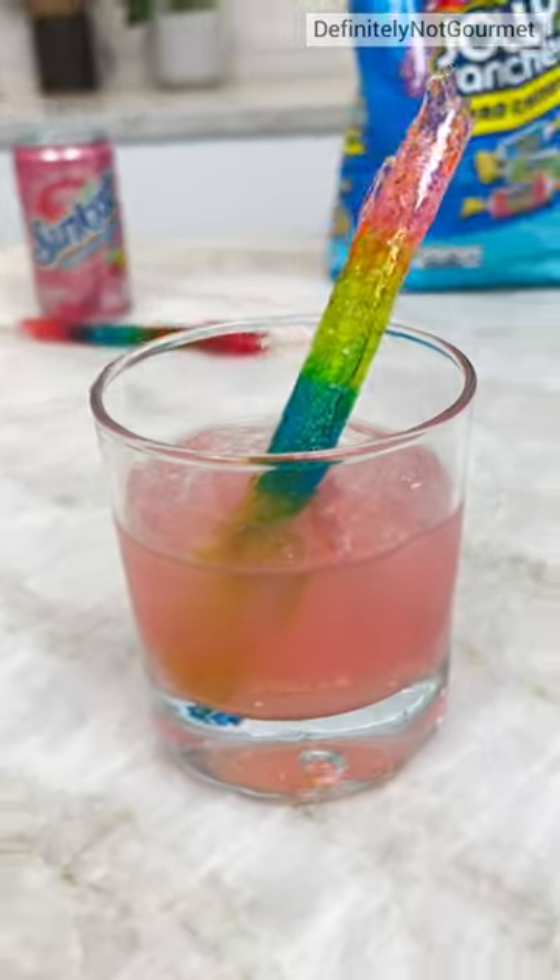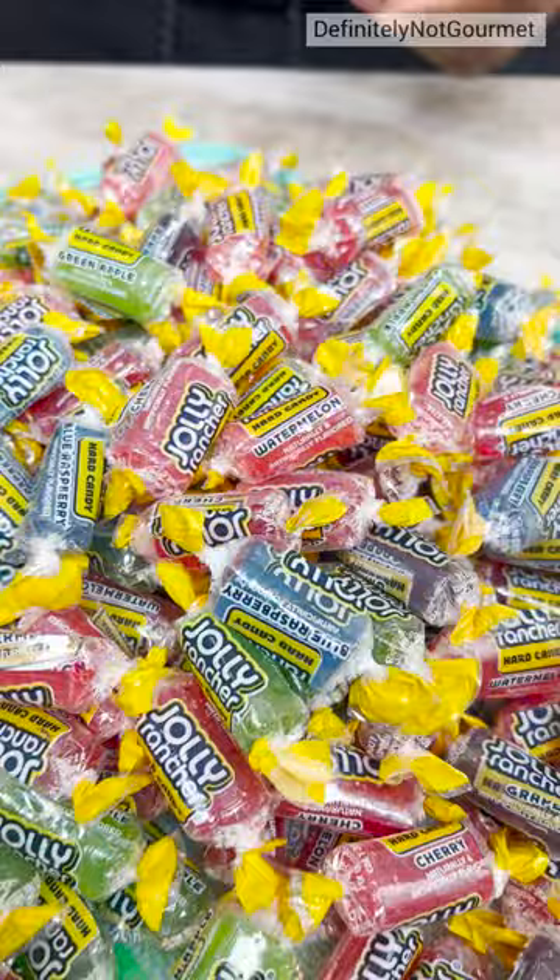Oh yeah, homeboy! Oh yeah! About to bake some Jolly Ranchers!